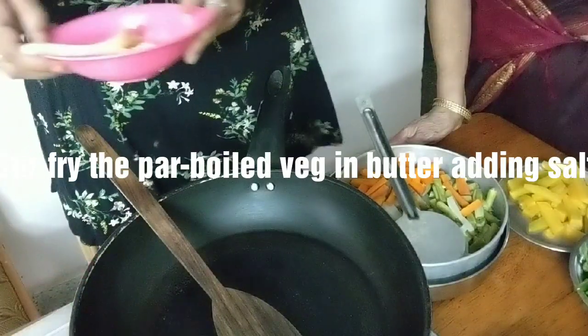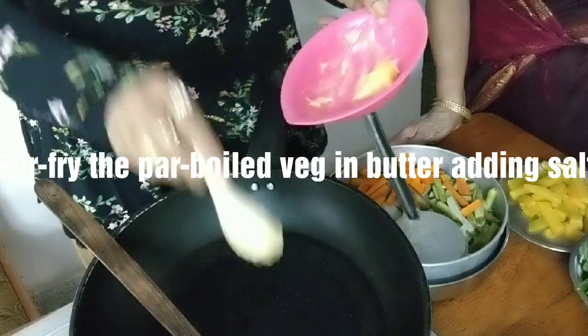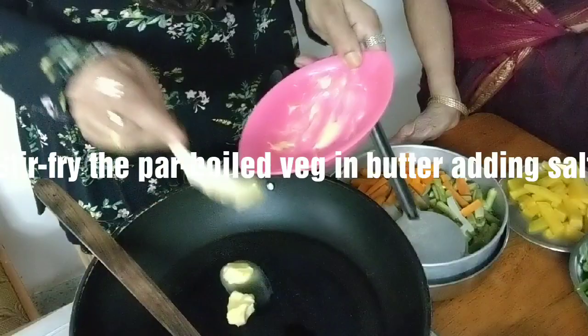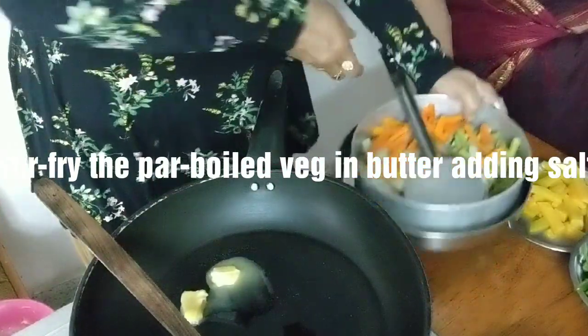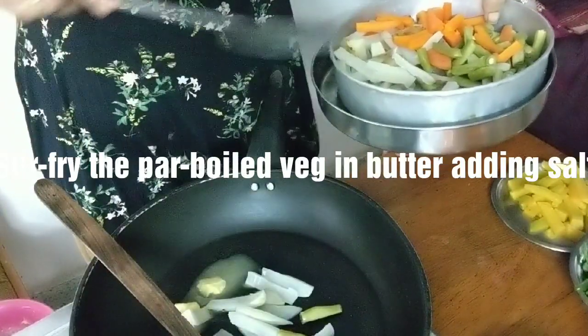Welcome back to my kitchen. What we are doing now is stir-frying the vegetables for the Jalfrezi in butter. So I am adding some more butter. These vegetables are par-boiled.